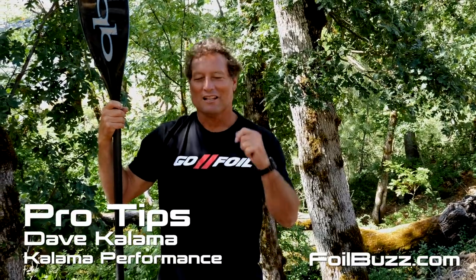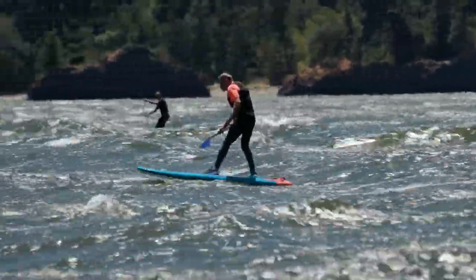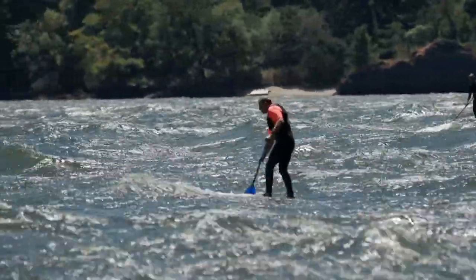Hi, I'm Dave Kalama and I'd love to give you a downwind foiling tip. One of the differences between foiling and regular downwind SUPping is you can't allow yourself to go down into the trough in between the swells. If you do, you're going to lose your speed and you'll come off your foil.